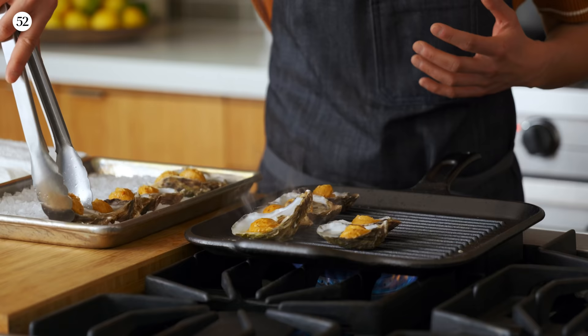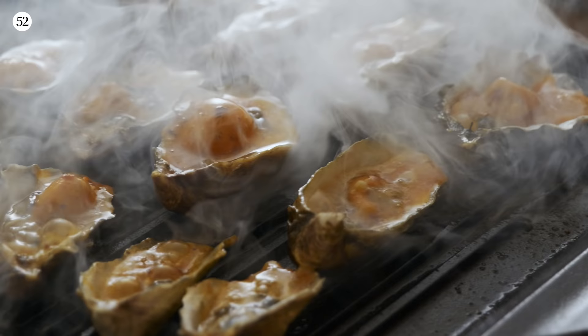I think as a chef, I find it really important to take family recipes, recipes that have so much heart and soul, and reinvent them, take them to the next level, and to share them with friends and family.